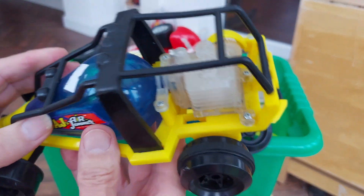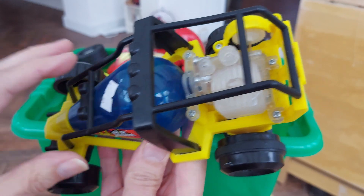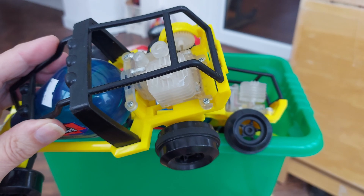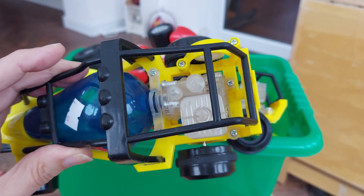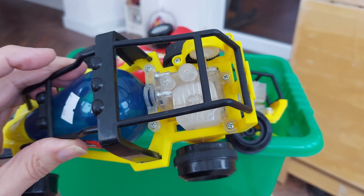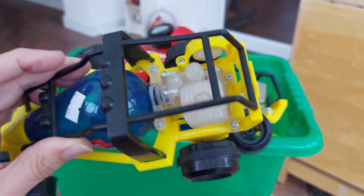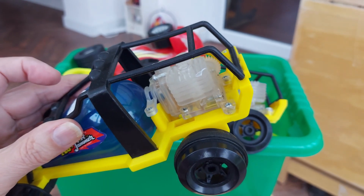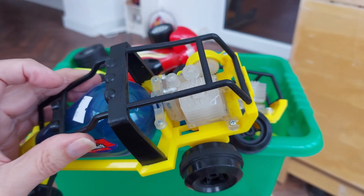At one time I seem to pick them up fairly regularly in the charity shops. I haven't seen any for years. The nearest thing to one of these was I picked up an Air Hog's Ornithopter last year, I think it was, that was powered by an air engine. That is a thing of beauty. And I really don't want to fly it because I don't want to break it. I've flown it once. There'll be a link in the video description to it.